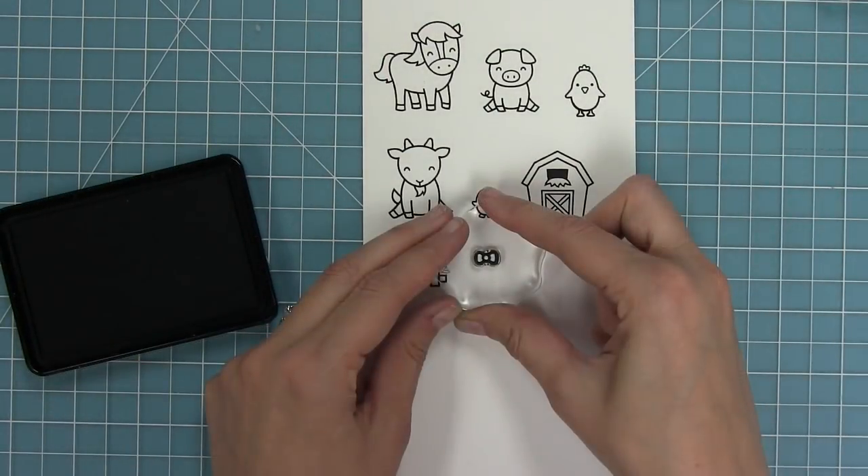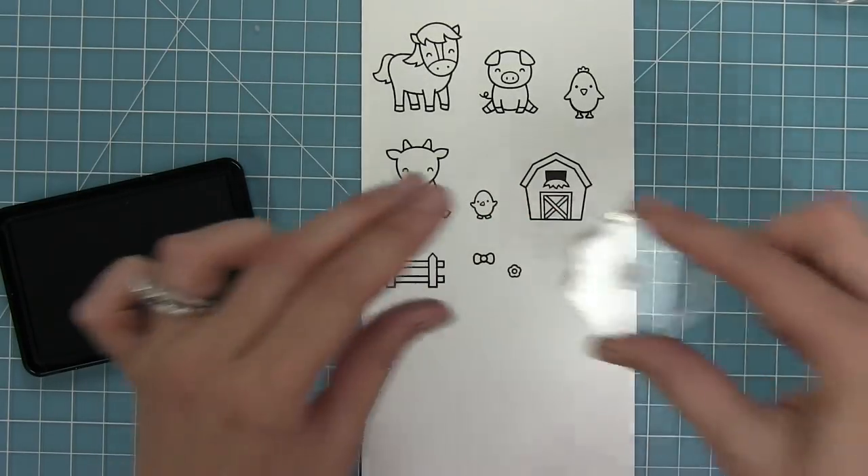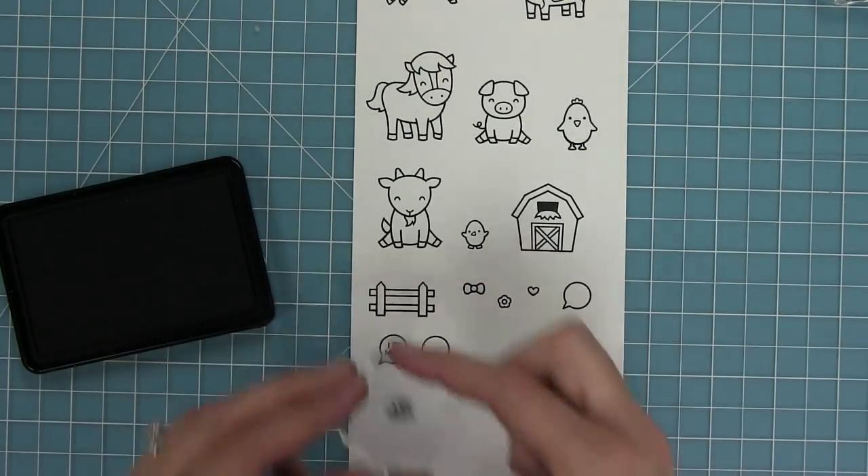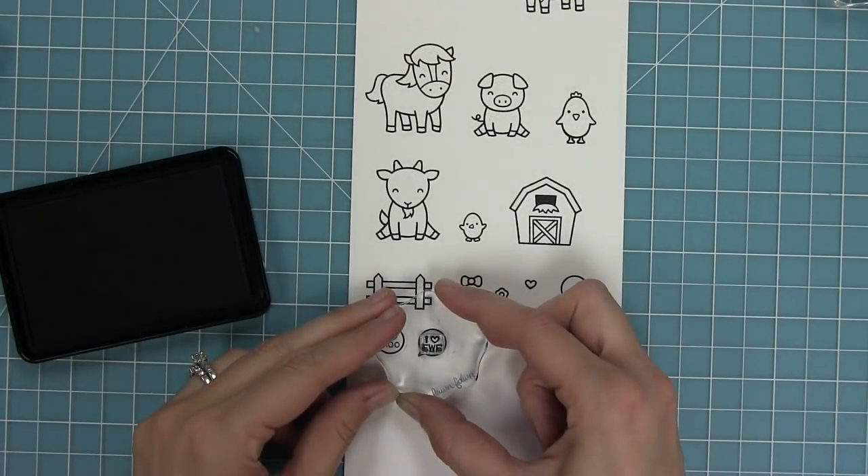We also have a fence for helping to set the scene, a little bow or bow tie, a little flower and a small heart.